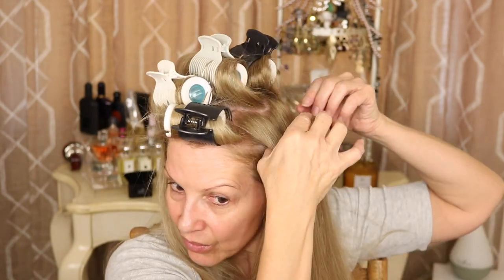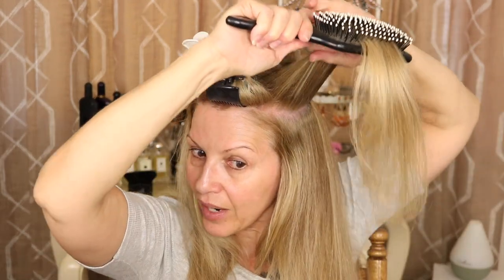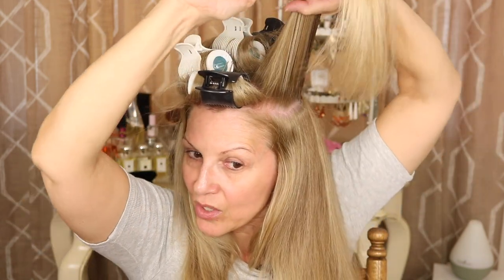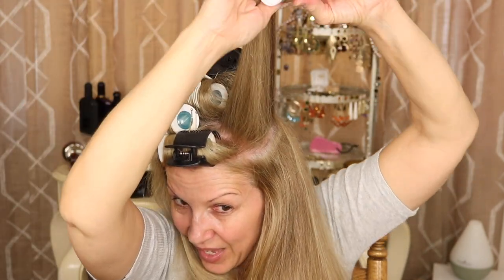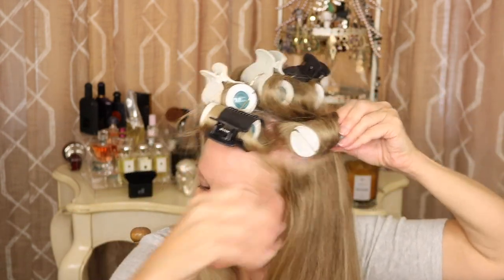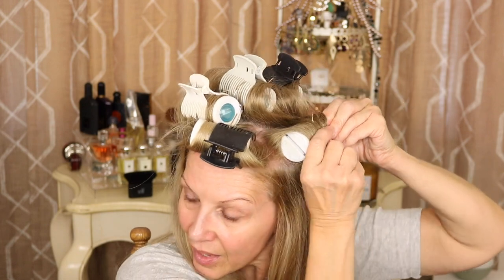For my sides, I'm going to roll them under. I'll show you the first one and then fast forward just a little bit — I won't be saying anything, so you won't miss my conversation. Here I take this section and over-direct — I want to pull it directly straight up because that will give me some volume. As my southern friends say, the higher the hair, the closer to God! I wrap it around — notice it's not twisted — hold the ends so they're underneath, and clip them in. I do that on both sides.